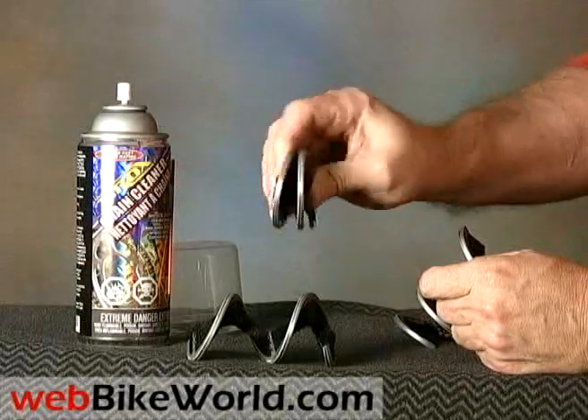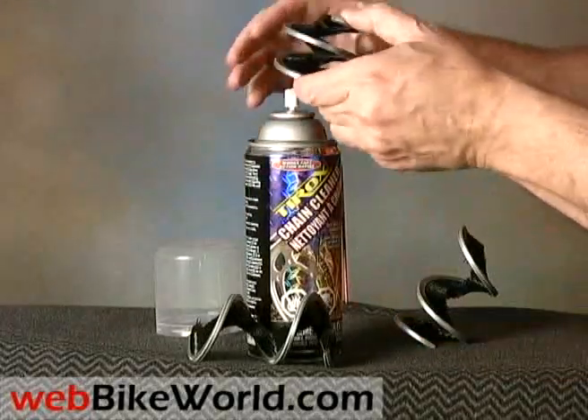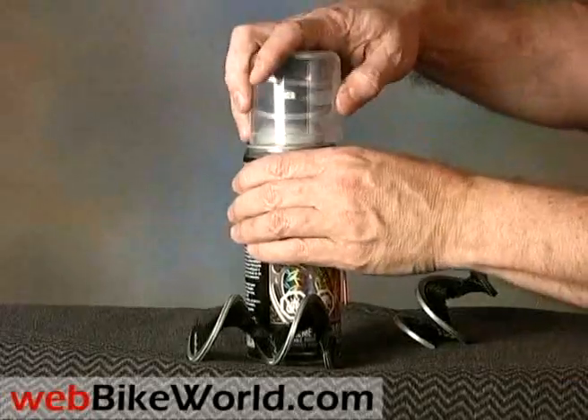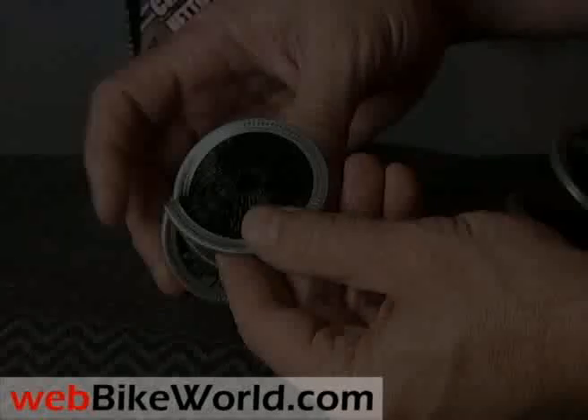The brush can be squeezed down to a fairly small thickness, and it stows inside the cap on the can, or it can be stored in a baggie once it gets dirty and stuffed into a tank bag pocket or under the seat of your bike.